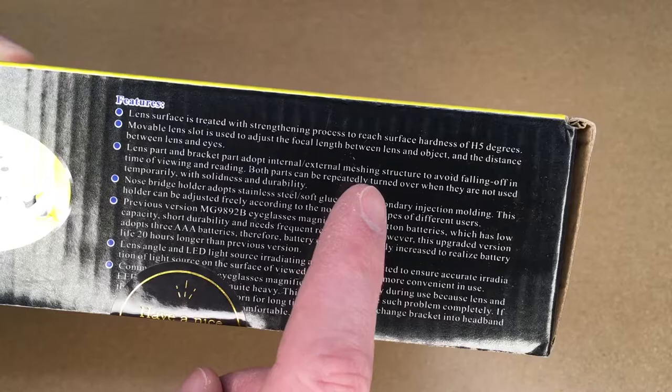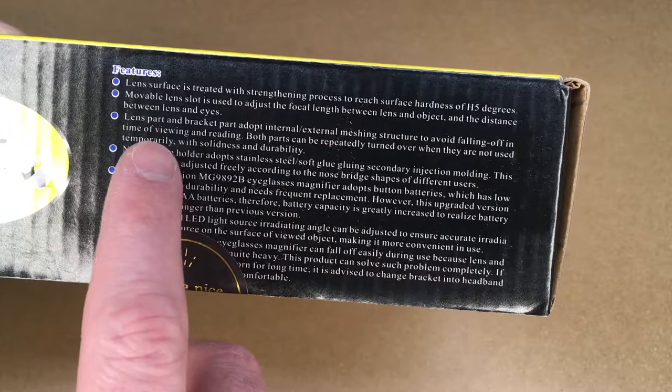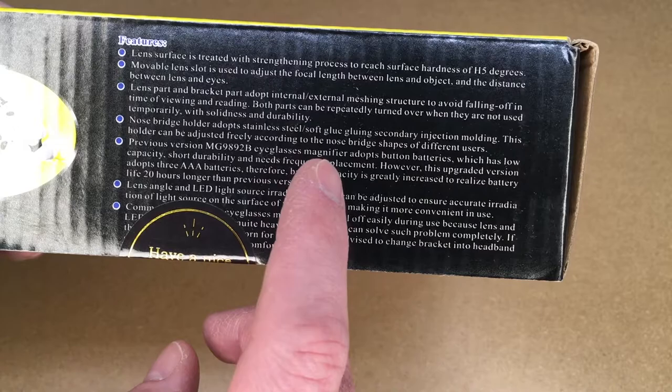It says the lens part and the bracket part adopt an internal-external meshing structure to avoid falling off during viewing and reading. Both parts can be repeatedly turned over when not in use, with solidness and durability. The nose bridge holder adopts stainless steel soft glue secondary injection molding, so I think this is saying the bridge holder is stainless steel with some kind of rubber. This holder can be adjusted freely according to the nose bridge shapes of different users.